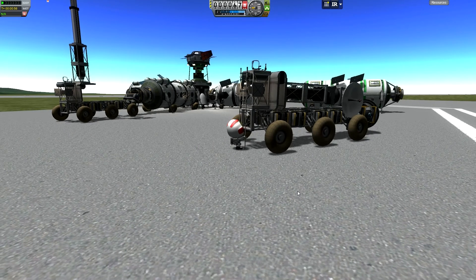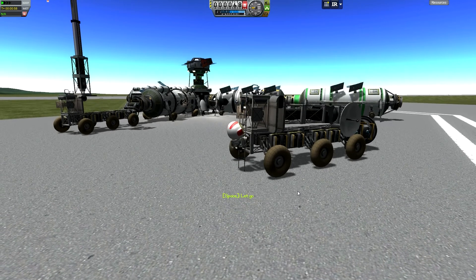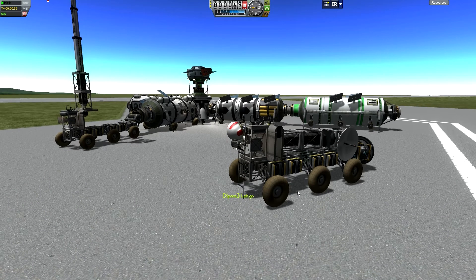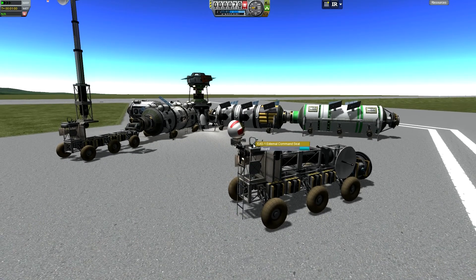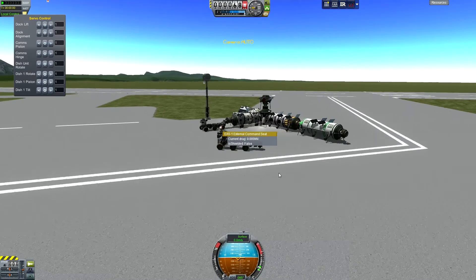I've got my Kerbal here. He's about to climb up this ladder and jump into this special rover I built using the robotics. You can see the first version of this rover on the left side of the screen. The audio from the game was dumped, so I'll just be following along while this is going through.